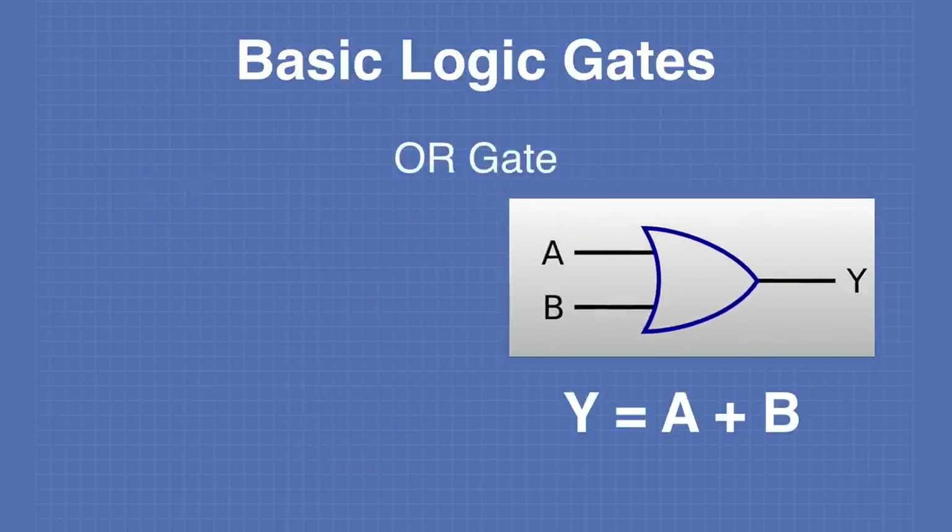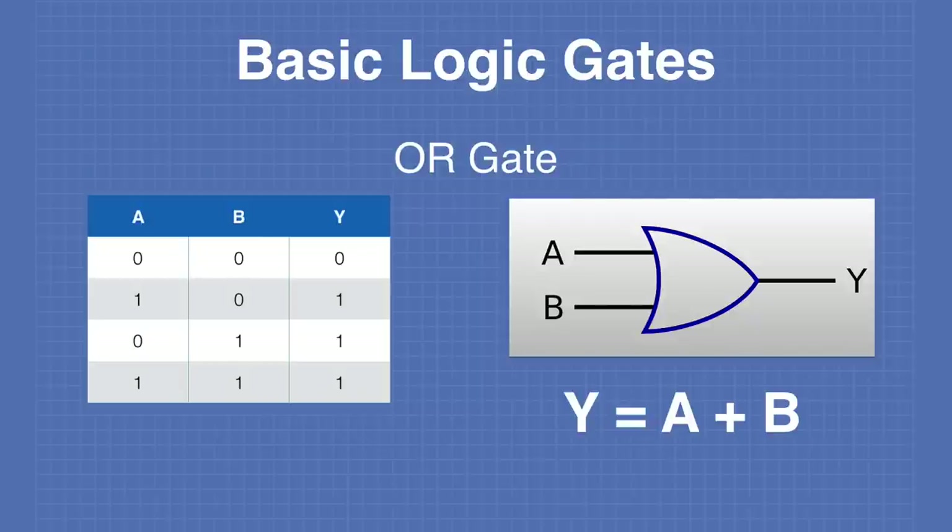The next basic gate is the OR gate. Its formula looks like Y equals A plus B, but the plus symbol is used as OR in Boolean algebra. Looking at the truth table, the output Y is set to 1 as long as either A or B is set to 1, and also if both A and B are 1. The only condition where the output Y is 0 is if both A and B are 0.